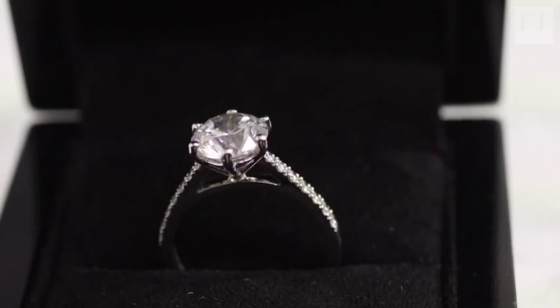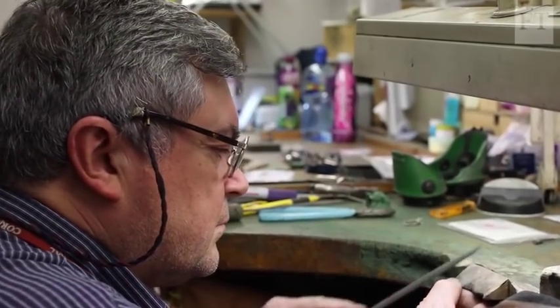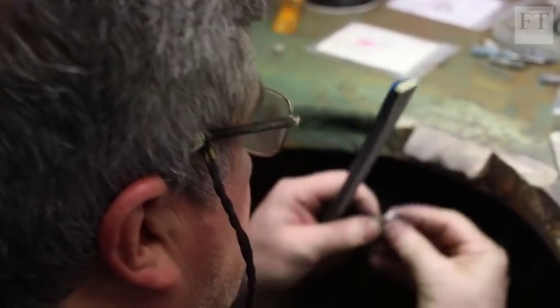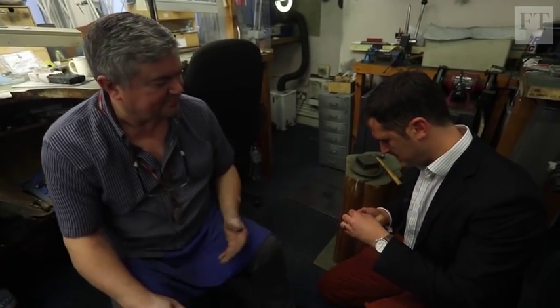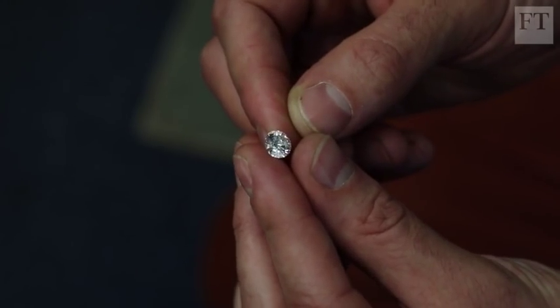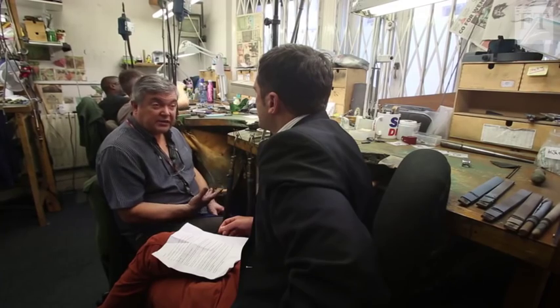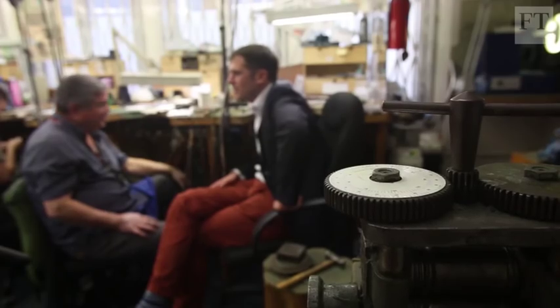This diamond engagement ring retails for about £23,000. Stephen Barnard, the head jeweller at 77 Diamonds in London's Mayfair, is about to show me how to make one just like it. Barnard's been making jewellery with precious stones like this for 50 years, but still feels like he's learning something new every day. It's with some trepidation that I ask him how he feels about letting a rank amateur loose in his workshop.